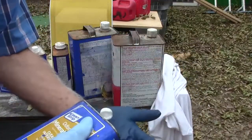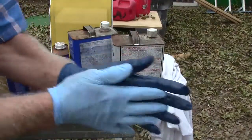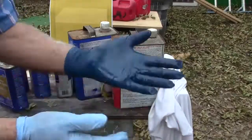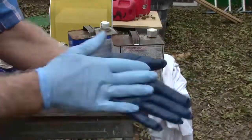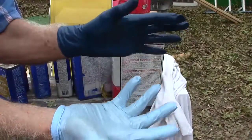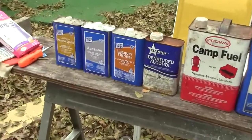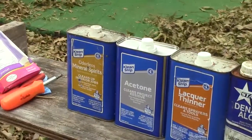Mineral spirits — this is kind of like paint thinner, takes a long time to dry. It seems to be doing well. So really, these gloves are great for all these cleaning materials.